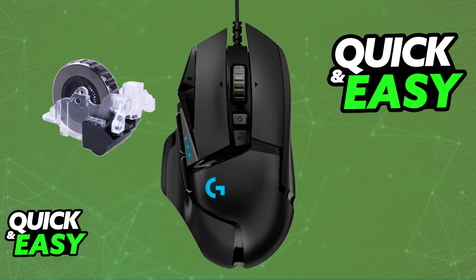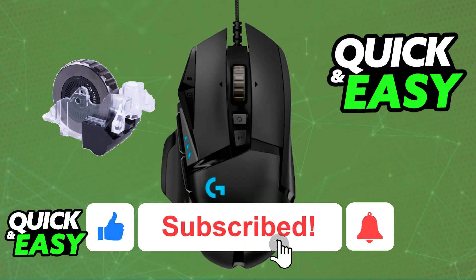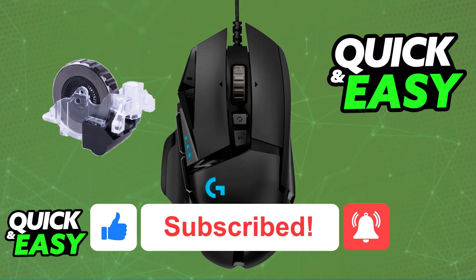But like I said, this can damage your mouse, and you might unplug certain connectors that will be needed for the mouse to function. So if you are not comfortable doing this, either consider buying a new mouse or take it to a professional. I hope I was able to help you on how to fix the Logitech G502 Hero's scroll wheel. If this video helped you, please be sure to leave a like and subscribe for more easy tips. Thank you for watching!